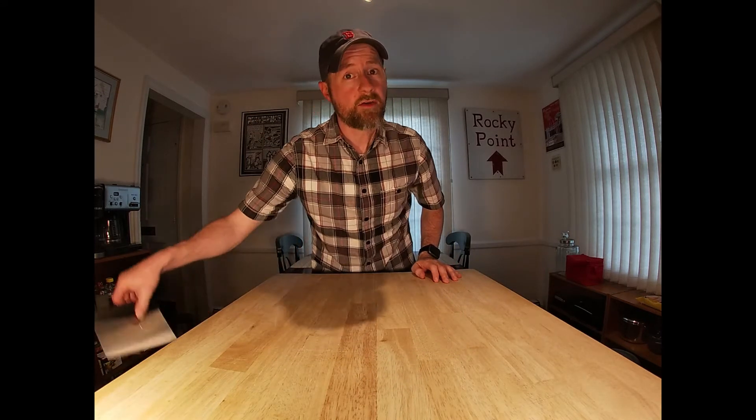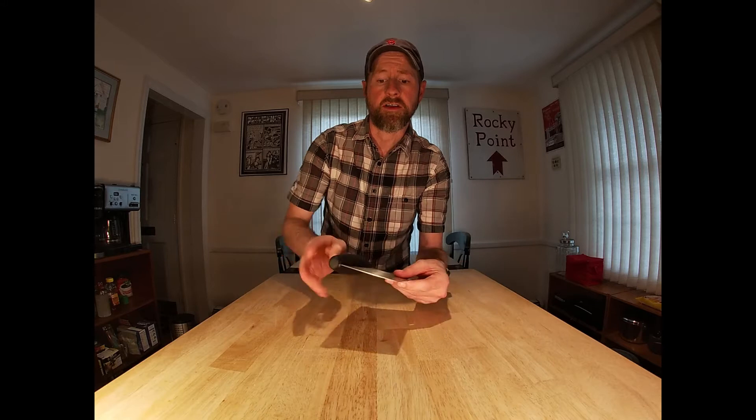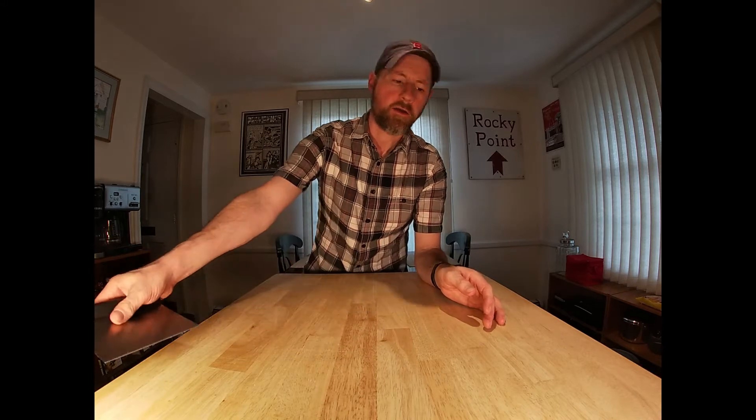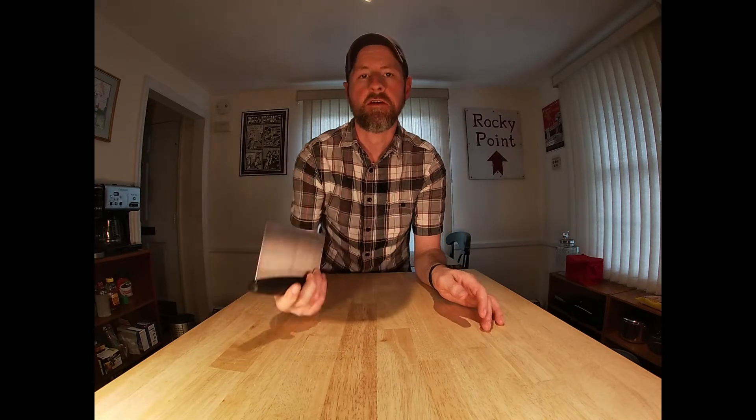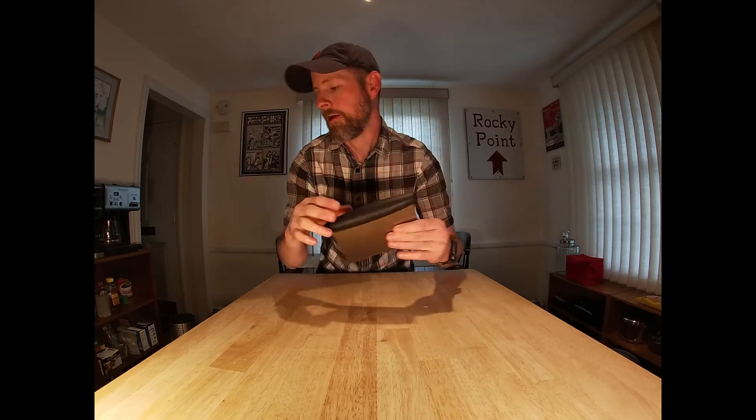Next item I want to talk about is a bench scraper — another indispensable thing to have around. It's great for getting under items like rolled-out dough, great for scraping down the surface once you've got dough stuck to your bread board. Lots of uses: chopping, scraping — you'll use it all the time.